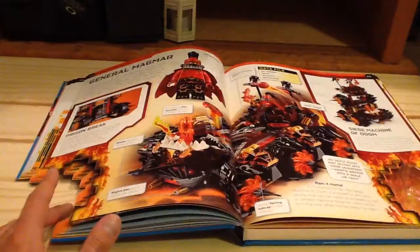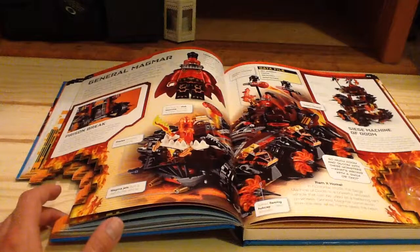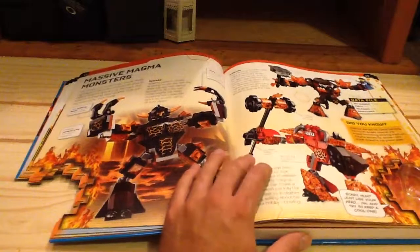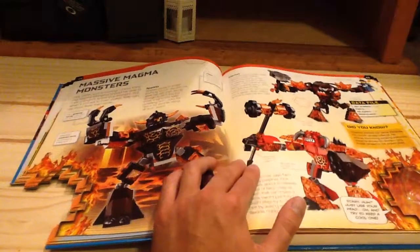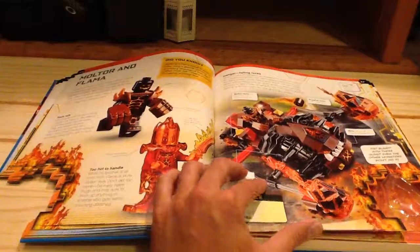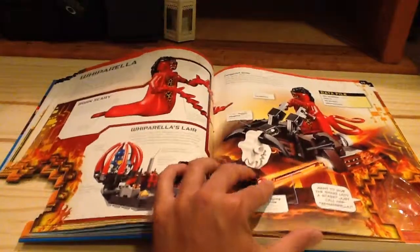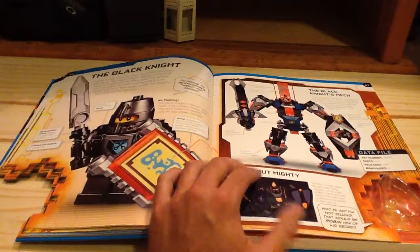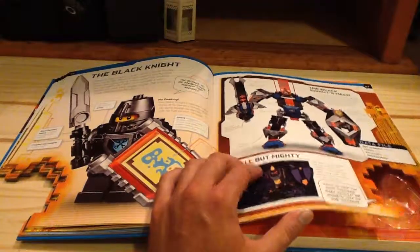There's the General Magmar set — pretty good set too, we've reviewed that as well. There's some Stone Monsters: you got Sparks, Infernox, and Burnsy — very good buildable figures. Moltor and Flamma. There's Whiporella. So it explains only about up to the Lava Monsters, but it doesn't explain anything about Stone Monsters, because again, this was a 2016 book.